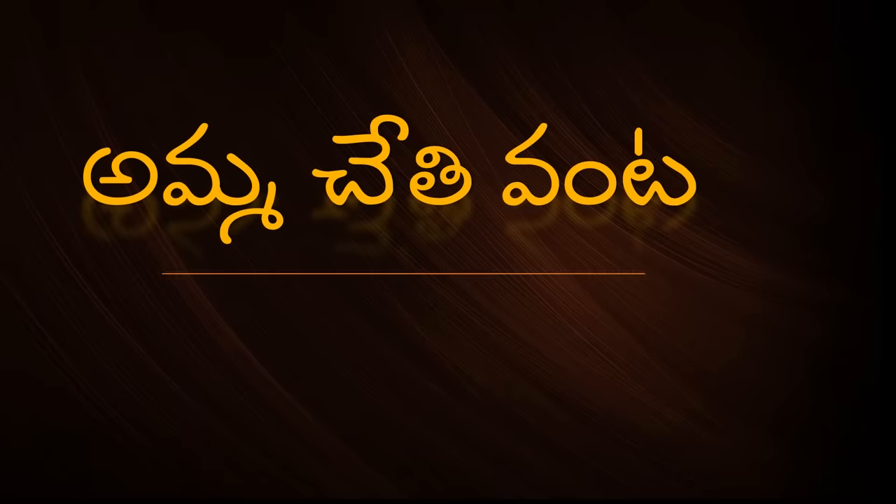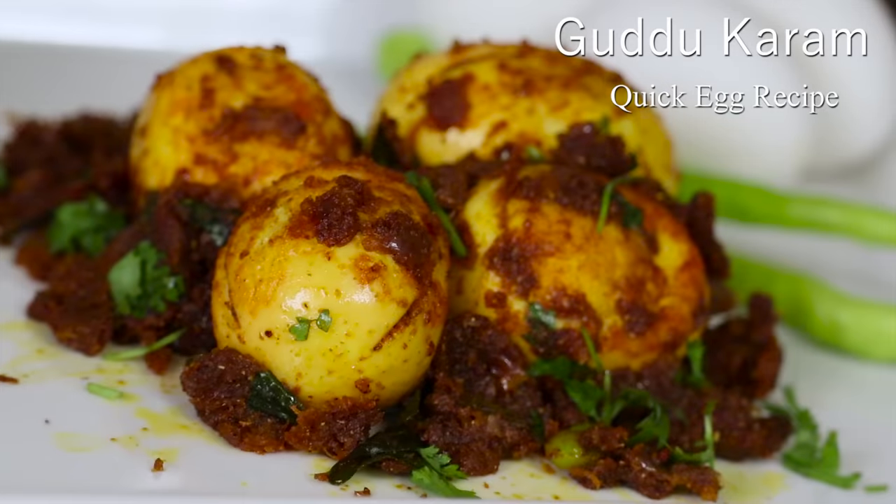Hi! Hello! Welcome back to Amma Chethi. Today, I will show you a good recipe.